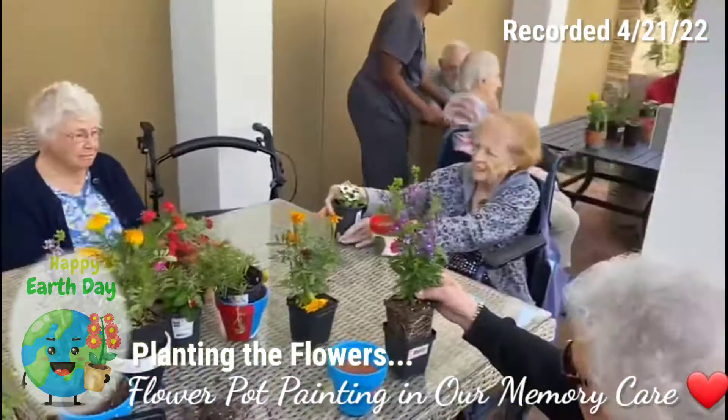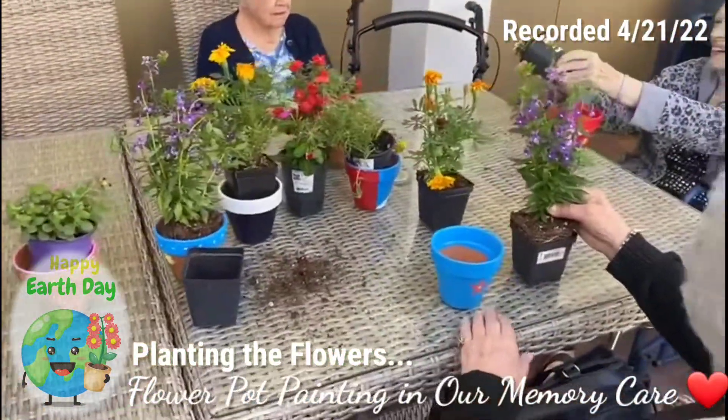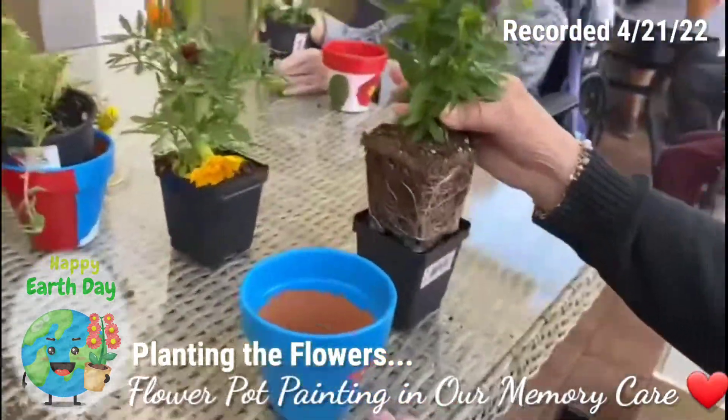Happy Earth Day, everyone. We painted our flower pots yesterday, and now we are planting our plants in our flower pots.